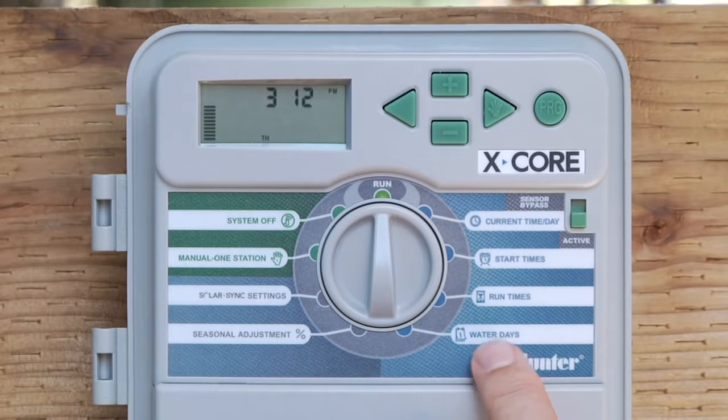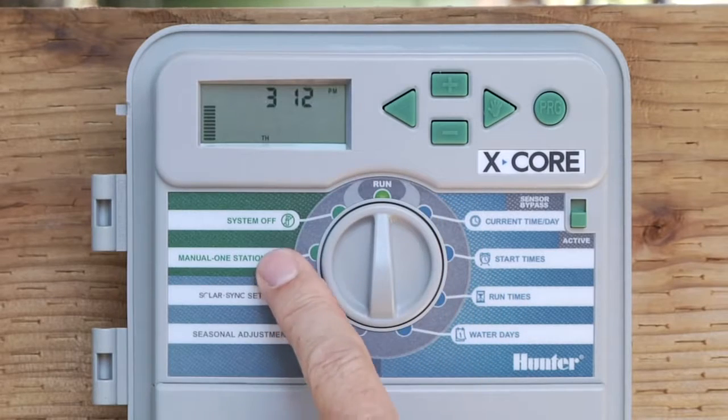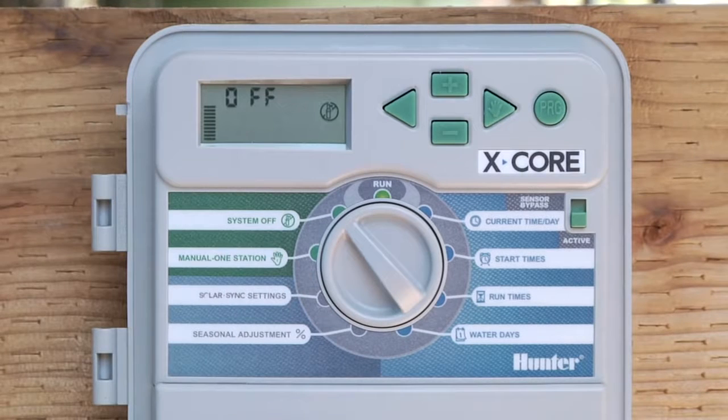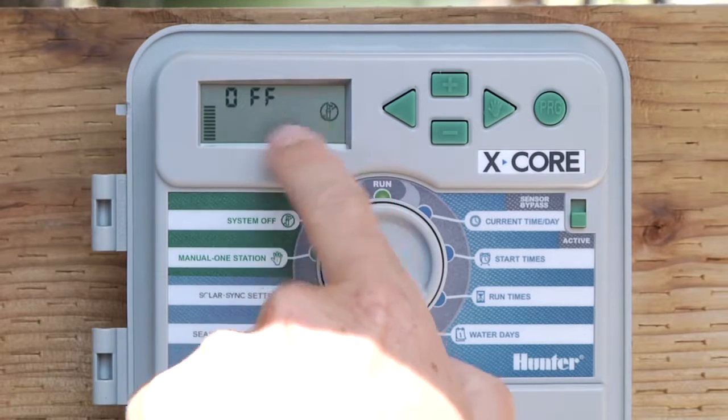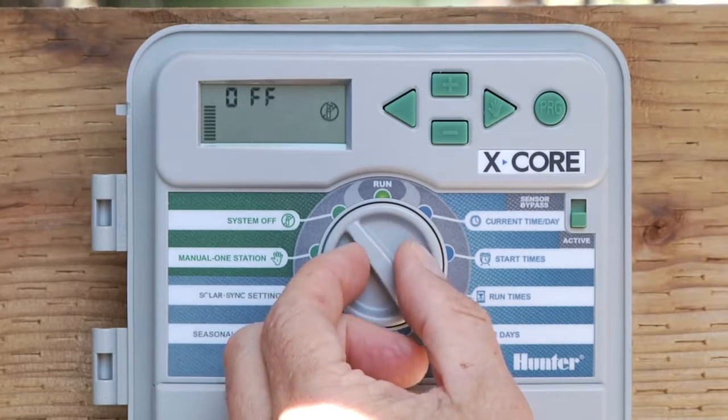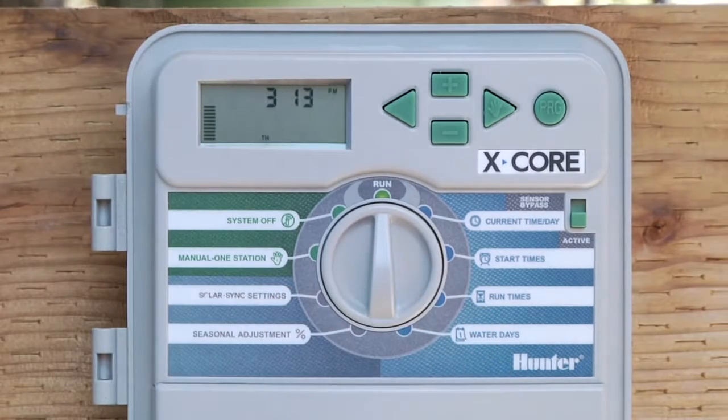Now that we have programs A and B programmed in the light blue area, we're going to work our way to the left on the dial. The first position we come to is system off. Pretty straightforward — it means the controller is not going to irrigate until the switch is put back to the run position. You'll notice you get a sprinkler icon with a circle and a line through it, and the word off will appear. Water will not turn on until the switch is put back to the run position, and the current time is displayed.